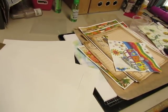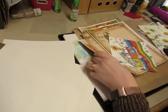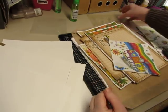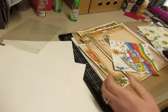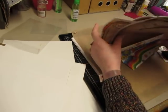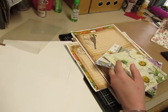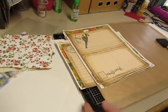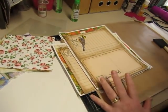Hi everyone, it's Diane. I'm about to start on a new project. My grandson has a friend who is turning 14 this month. She has been such a kind and encouraging friend to him that he wanted to give her a gift - specifically, a prayer journal. So I am going to make a prayer journal for him to give to his friend.